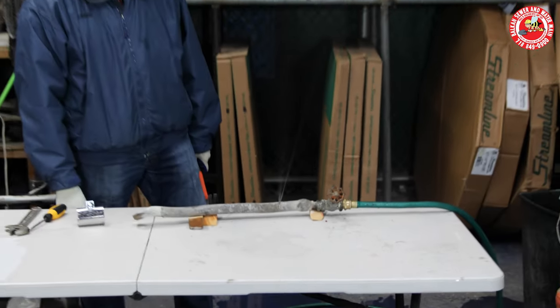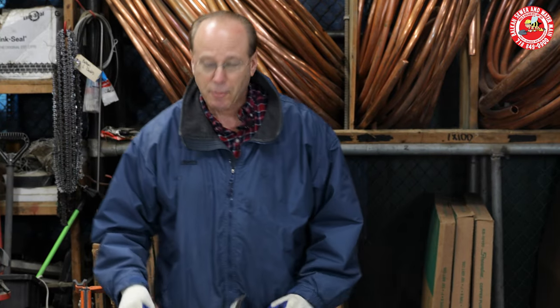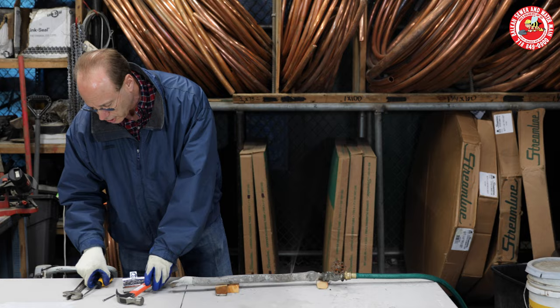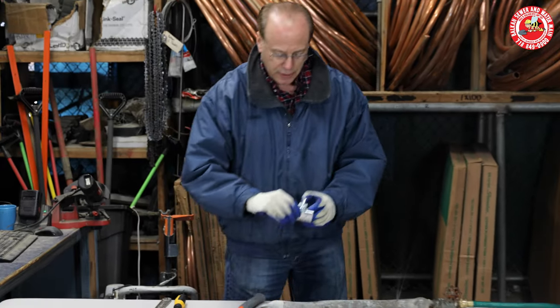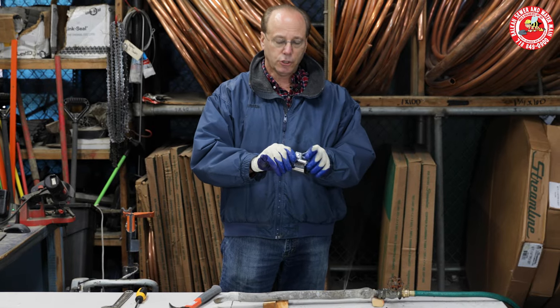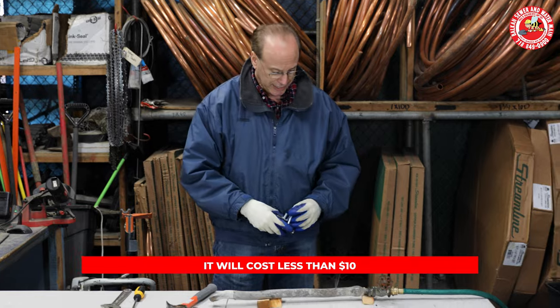Now we have a leak. What I'm going to do first — I'll do it the easy way. This is a clamp. It's an all-around repair clamp. I doubt if it even costs $10.